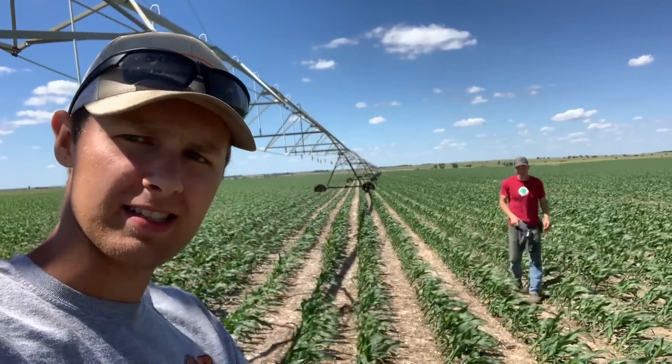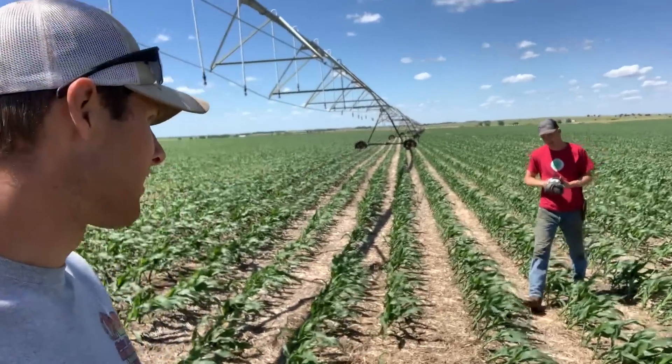We're out here checking pivots. The main thing we do is check the oil level in the gear boxes. This is the day after a nice rain, and all the other days have been 95 degrees, so we thought we'd be really smart and do this on a not-95-degree day. However, the wind is blowing like 20 miles an hour — it was worse this morning. We did the first pivot this morning and now this is pivot number two.